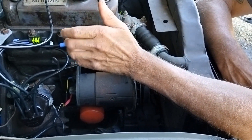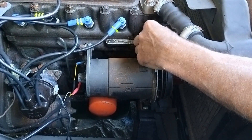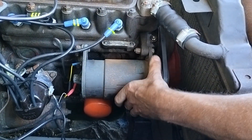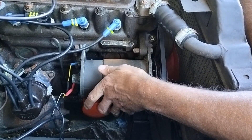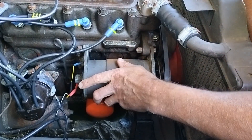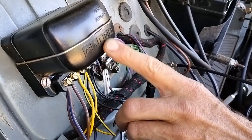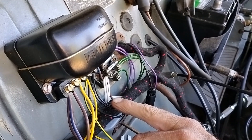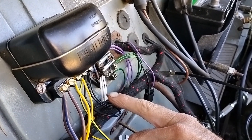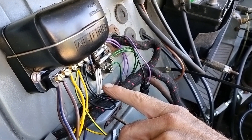So what happens with your dynamo? Your engine's running, it spins the fan belt, the fan belt spins the dynamo, electrical current is produced inside your dynamo, and the electrical current then travels up through the fat lead to the control box. The control box — also known as the voltage regulator — takes the current from the dynamo and senses whether the battery needs charging or not.